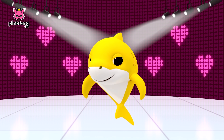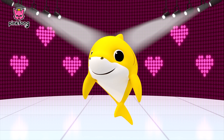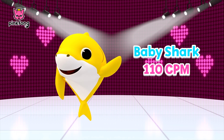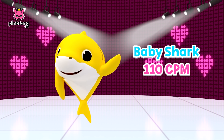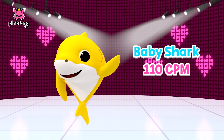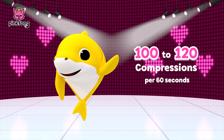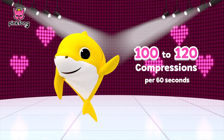Not too difficult, right? Actually, you can sing the Baby Shark song to help, because Baby Shark's first verse is 110 beats per minute, which is an ideal rate for CPR — 100 to 120 chest compressions per 60 seconds.